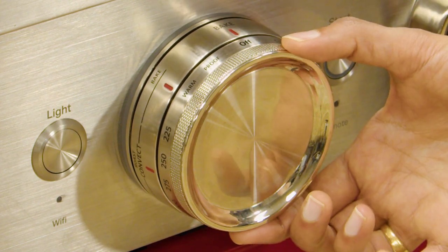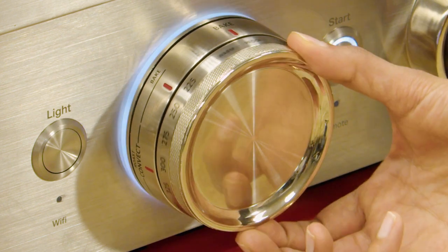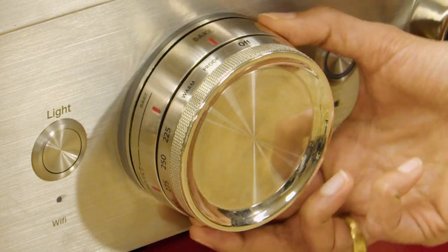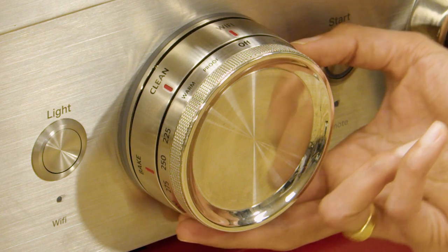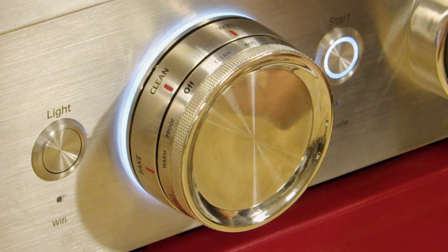The other ring is called the inner ring. On the inner ring we have the temperature options. This is the knob and the rings we are going to use to reset the appliance. To reset it, you have to turn the outer ring to Wi-Fi and turn the inner ring also to Wi-Fi.